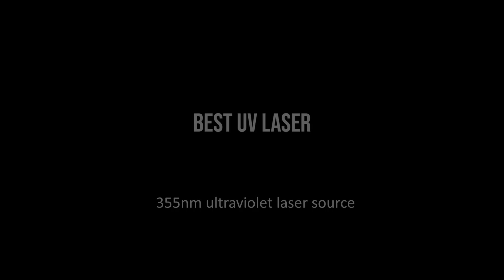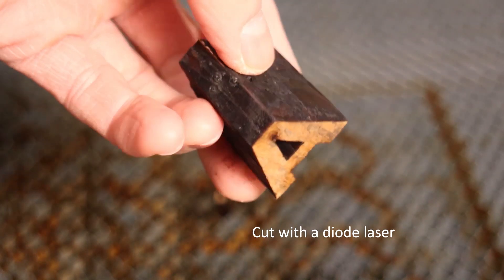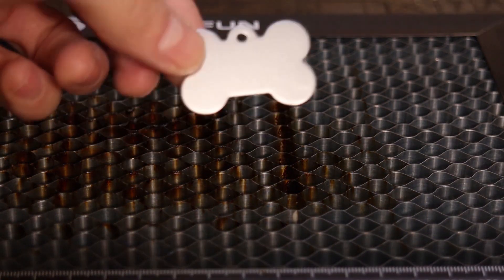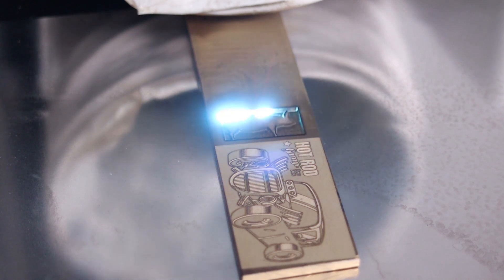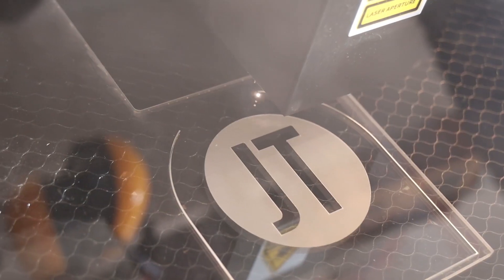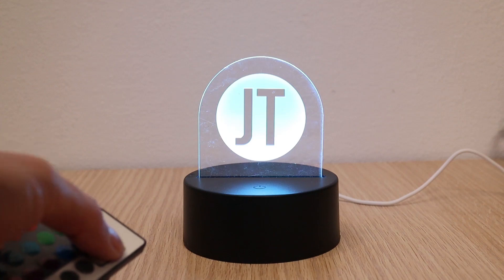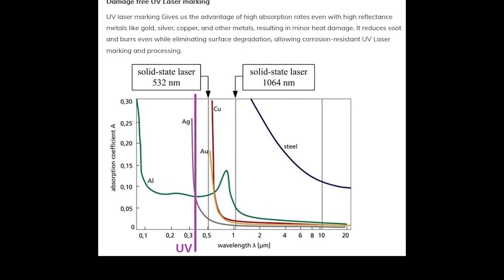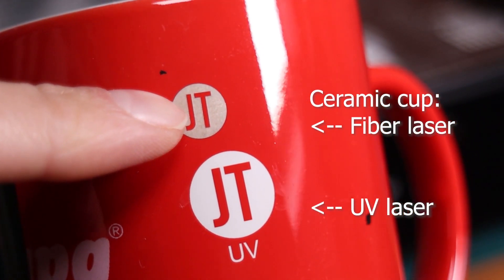Best Laser for Engraving Everything. Each laser type has its own limitations in terms of materials they can engrave. Diode lasers work great on wood, but can't engrave metals other than stainless steel, and they can't cut white or transparent materials. Fiber lasers can make wonders on all types of metals, but they can't engrave wood and aren't the best for some plastics. CO2 laser is the best for working with wood and cutting plastics, but they can't mark metals directly. If you're looking for a single machine that performs well on wood, plastics, metals, and glass, a UV laser is your answer.